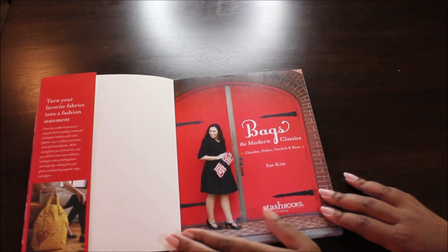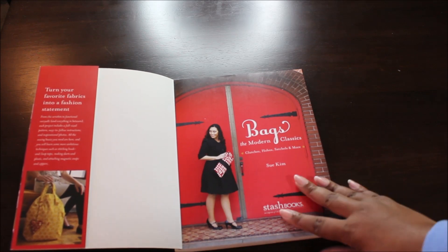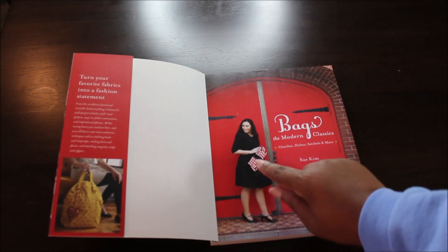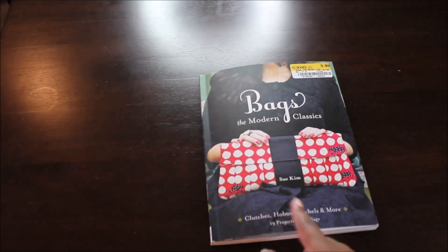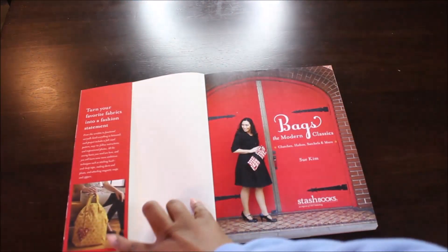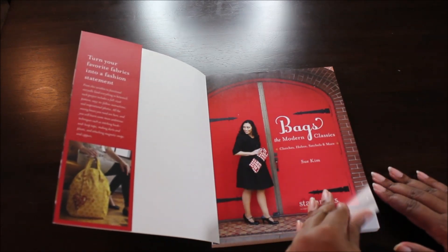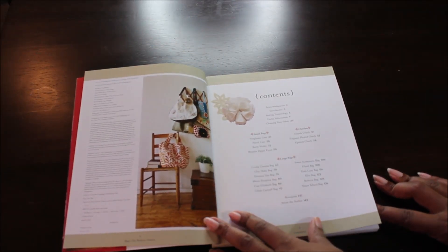We have her here in the front — a very nice photo. There's a clutch here, the same clutch that's on the cover — an actual pleated clutch, super cute. This looks like a tote of some sort, but I'm sure we'll see it in the book. And here you have your table of contents with some more photos.